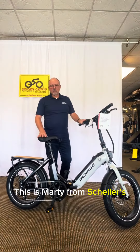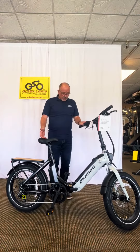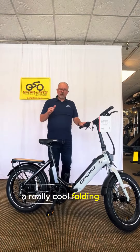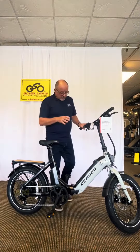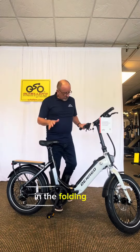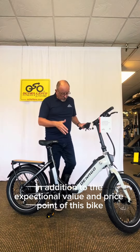Hello everyone, this is Marty from Schellers Fitness and Cycling. Today I have in front of me a really cool folding bike from a relatively new brand for us, Denago. There are some really neat features in this folding bike, in addition to the exceptional value and price point.